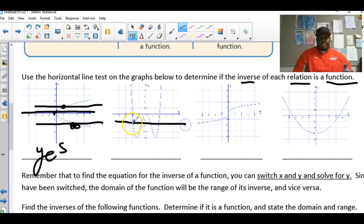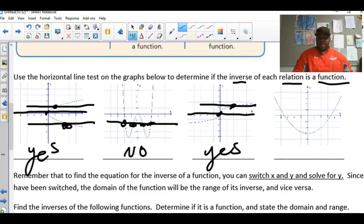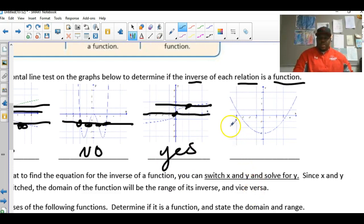For the next graph, the horizontal line touches way too many times — definitely not one touch — so no, this inverse is not a function. The following graph: the horizontal line touches once, so yes, that is a function. And for the last one, it touches twice, so no, that relation is not a function.